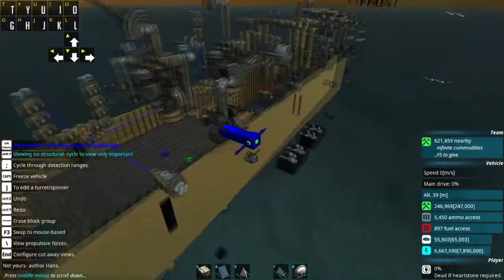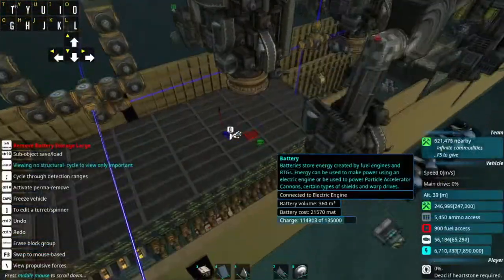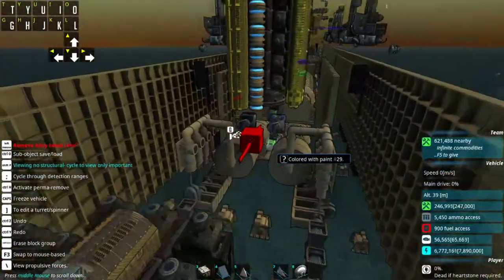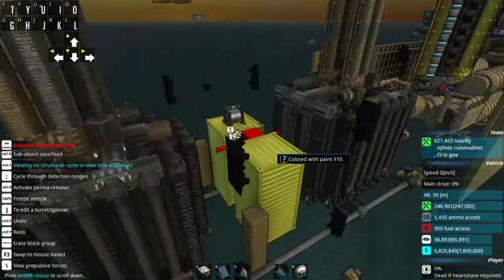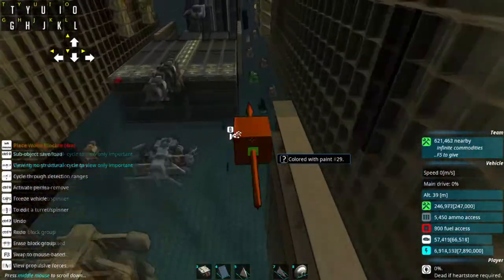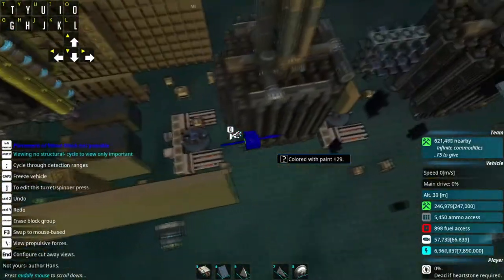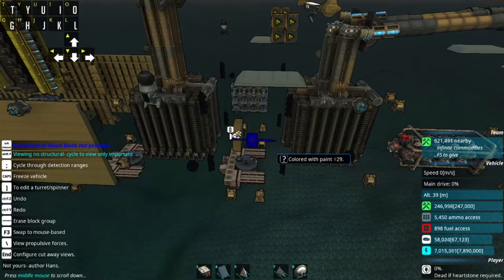He's done some pretty good work trying to reduce EMP damage — all the EMP-vulnerable stuff is wrapped in stone, which is a very good thing to do. He also did the same with the bottom of his turrets, where the spin block, local weapon controller, and all that stuff is surrounded in stone. EMP is going to struggle a bit to do significant damage to this, except if you take out all the propellers.